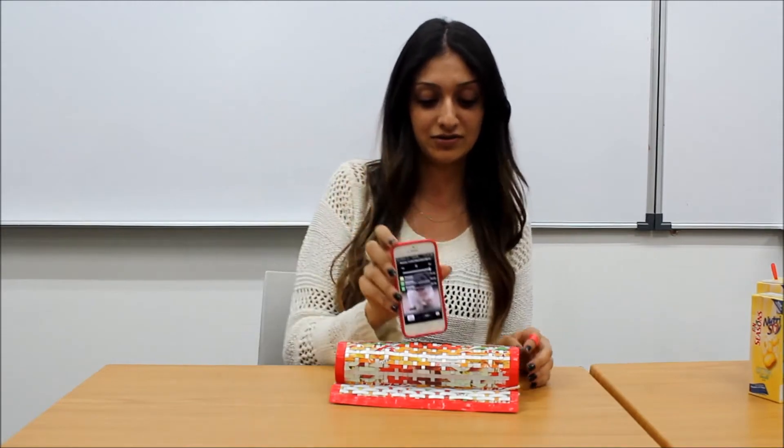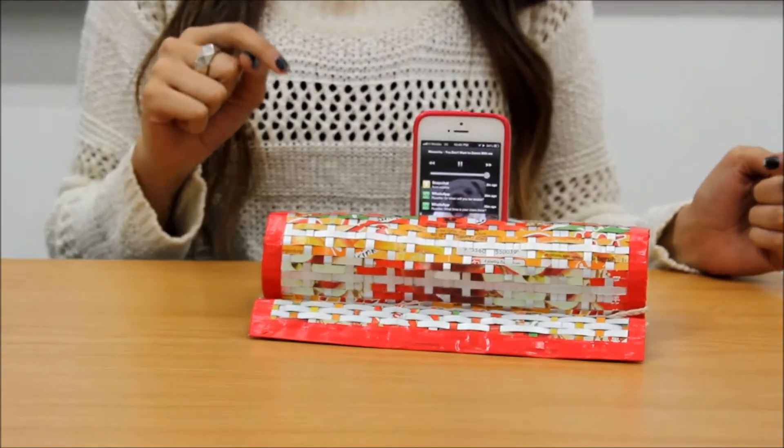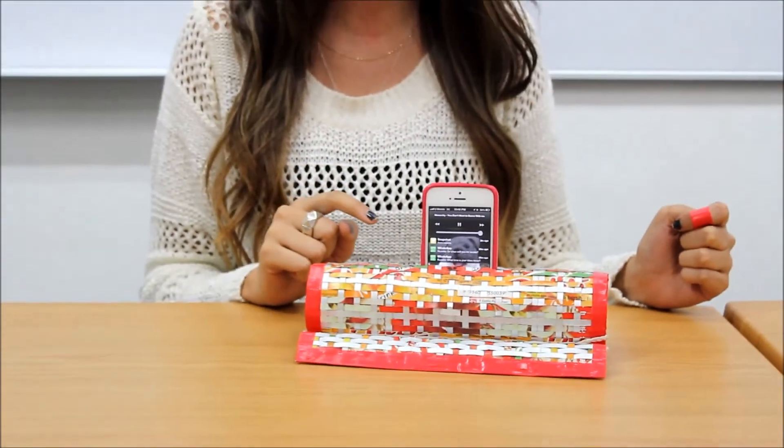To show you how you can use the EcoBeats, all you have to do is take your smartphone with the music you want to listen to and place it into the amplifier. Now not only are you getting amplified sound, but it's also holding your smartphone for you and it looks nice on your table.